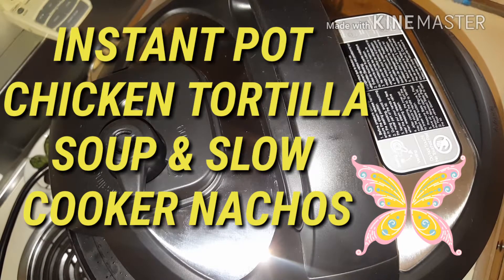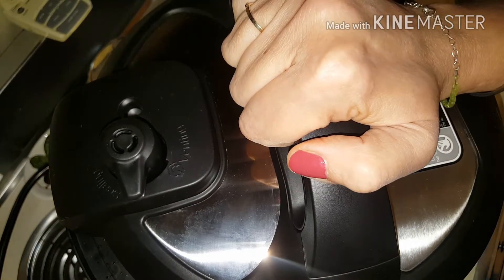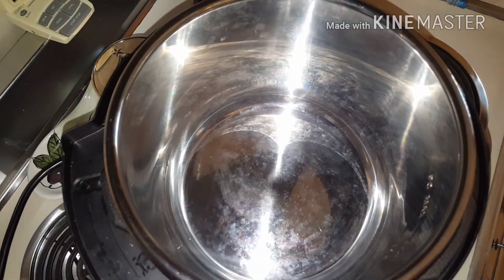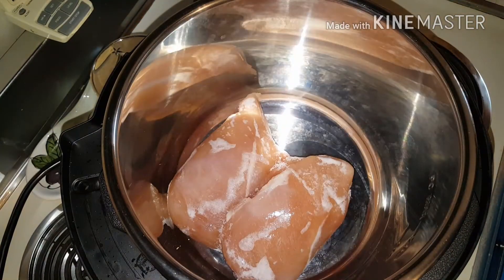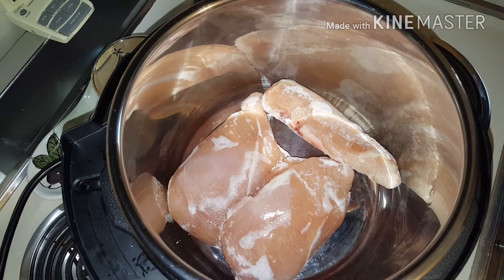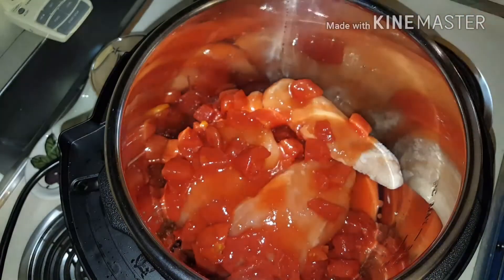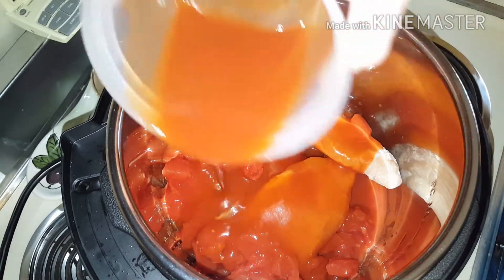I'm going to work on my first Instant Pot recipe. I used to do this in my old slow cooker, and now I'm going to use the Instant Pot and see how it compares to my old crock pot. I'm going to make chicken tortilla soup — it's so simple. You start by putting in three chicken breasts, always frozen, so it stays tender and doesn't overcook. Then throw some diced tomatoes right over it and some enchilada sauce — quantities will be in the description below.